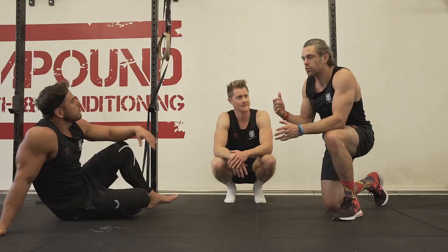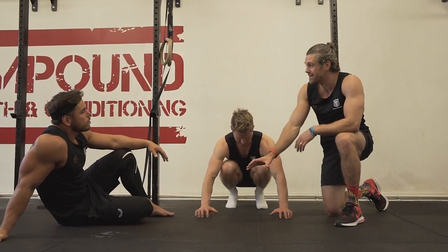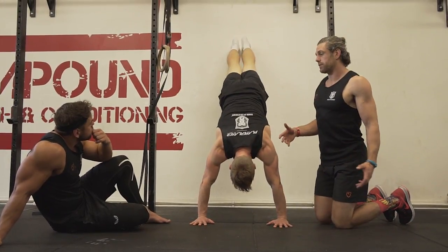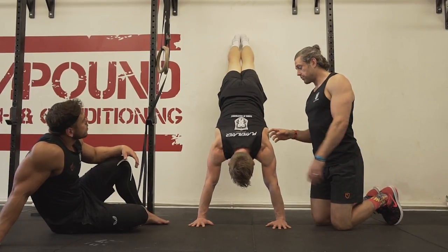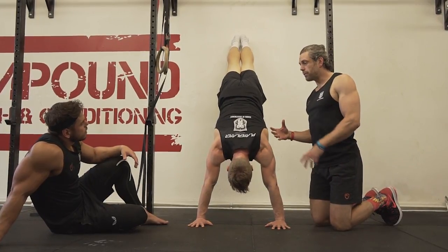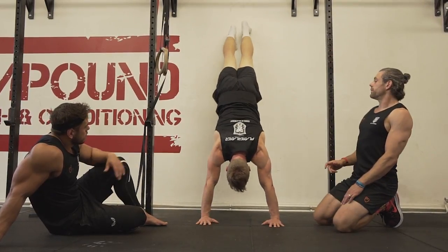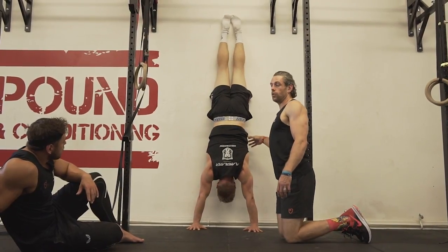We're going to use the wall to help practice our alignment, but it's also going to get an awful lot of shoulder stability as well as strength as we start to rep it. It's one of the really nice things about handstand work — using your body weight, but the stability you have to create through the shoulder joint. When you start to ramp up that stability, you can start to put down more force as you build up your strength. We're also getting an awful lot of trunk alignment and core work in there.